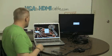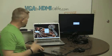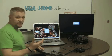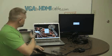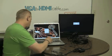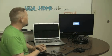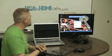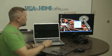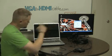So our TV still says no signal. What we're going to need to do now is — each laptop is a little different in this regard, but there is always a way on a laptop to use its VGA port. On this one, it is function F7. And as soon as I press that, now you can see there's my computer's display on the TV.